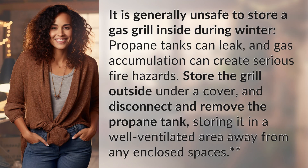It is generally unsafe to store a gas grill inside during winter. Propane tanks can leak and gas accumulation can create serious fire hazards. Store the grill outside under a cover and disconnect and remove the propane tank, storing it in a well ventilated area away from any enclosed spaces.